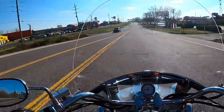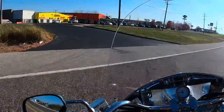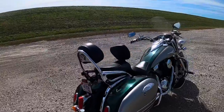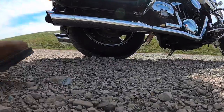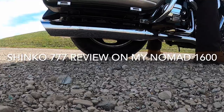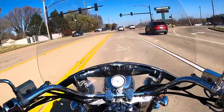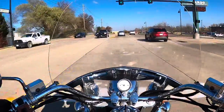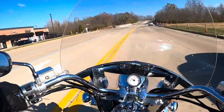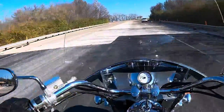Plebeian, you forget your station sir. Do not presume to look his majesty directly in the eye. I went to start this motor up and it stuttered like a Jimmy Stewart monologue. TG Motor Rider on my Nomad 1600. It's a nice 34 degree morning.